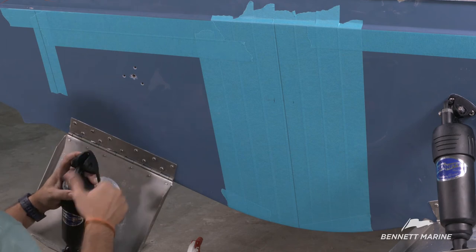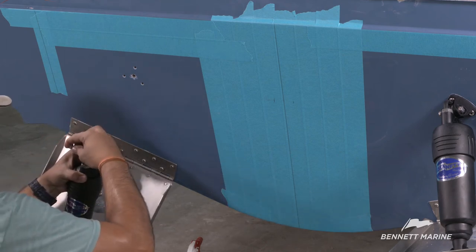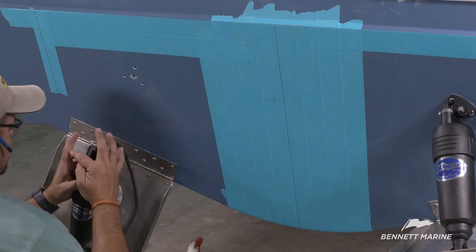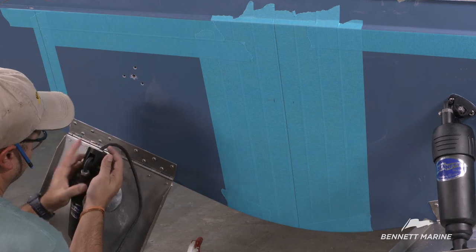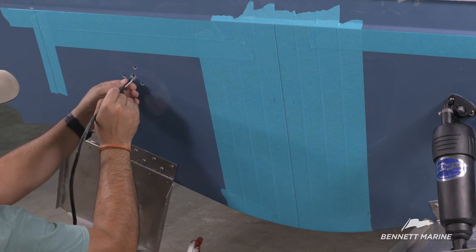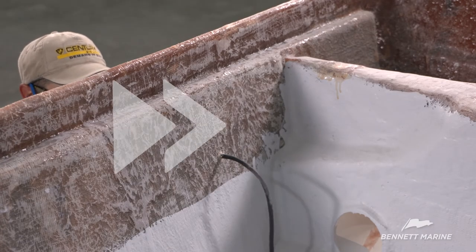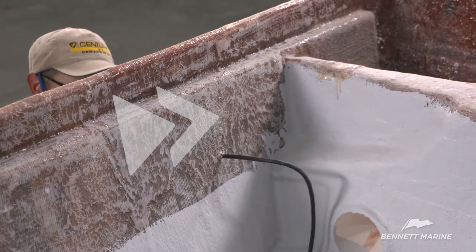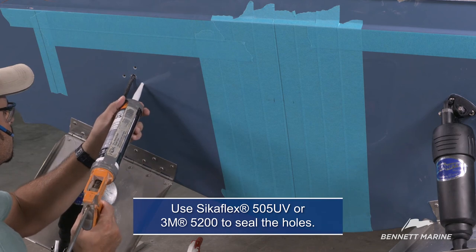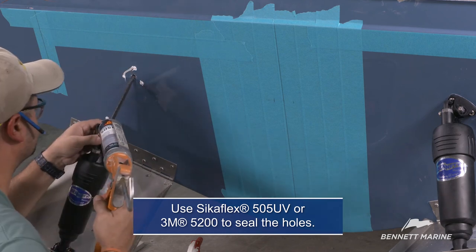Adjust the upper hinge so there is a little slack in the wire. This will prevent the wires from pulling loose as the hinge pivots. Secure the upper hinge with the bolt, washer, and lock nut. Make sure the rubber grommet is secure in the hinge. Remove the painter's tape and run the wire through the center hole. Fill the three mounting holes with sealant. Also put sealant around the wire, mounting holes, and around the edge of the hinge.